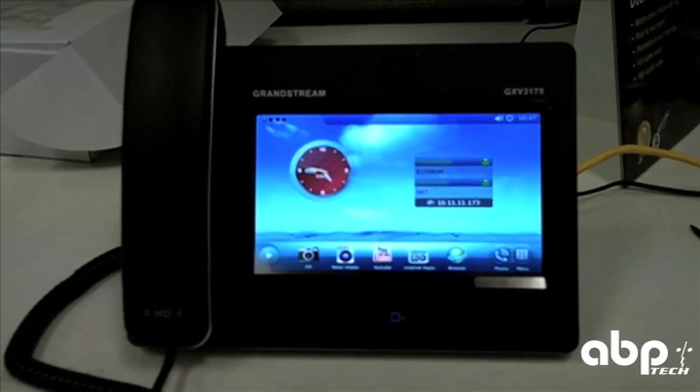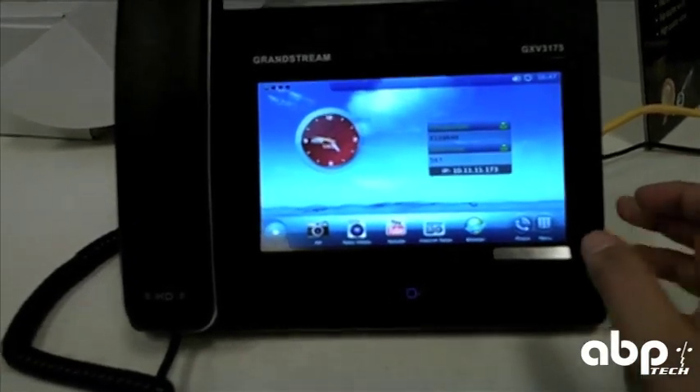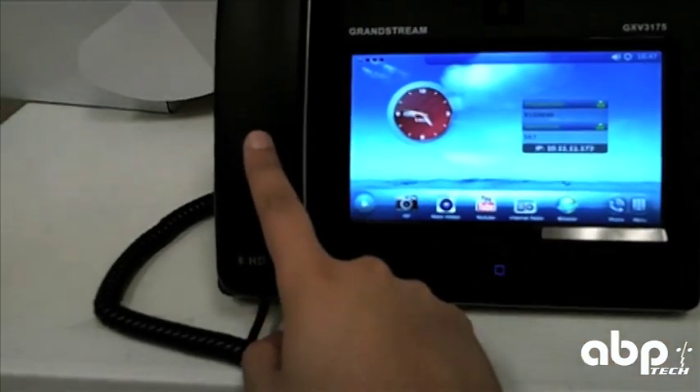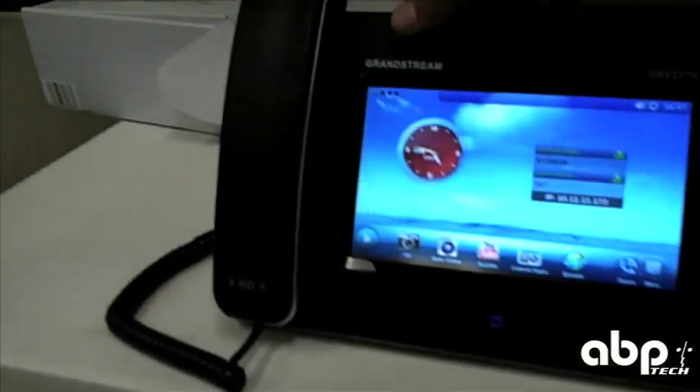We're taking a look at the new Grandstream GXV3175 touchscreen phone from Grandstream. It has a completely touchscreen interface, HD in the handset, HD in the speakerphone, and embedded Wi-Fi. Let's take a quick look at it.